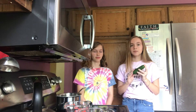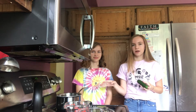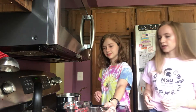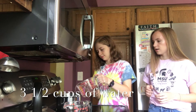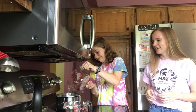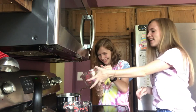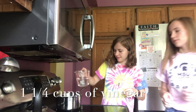We are going to be making pickles, so to start that we are going to boil the water, vinegar, salt, and sugar. So Rose, I'm gonna have you add that all into the pot. Can you add three and a half cups of water? It's okay, it spills a little bit. And then you can add one and a quarter cup of the vinegar.